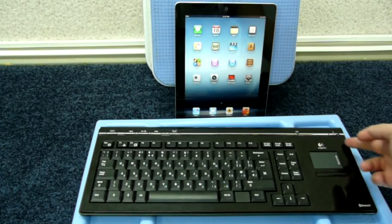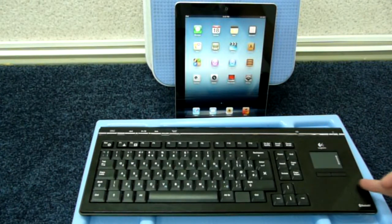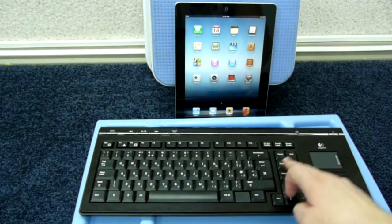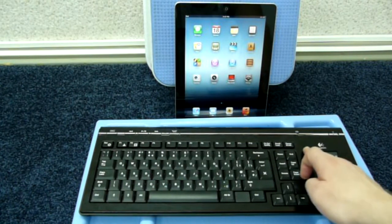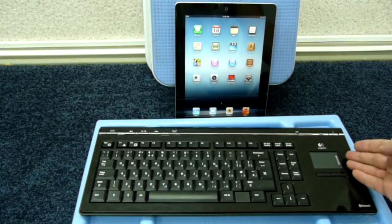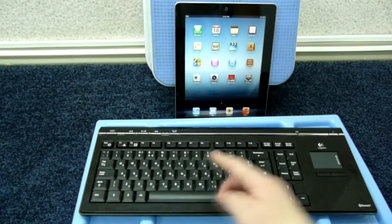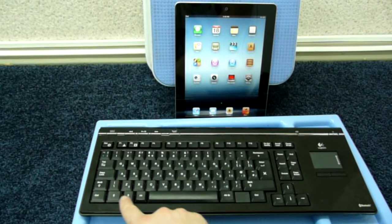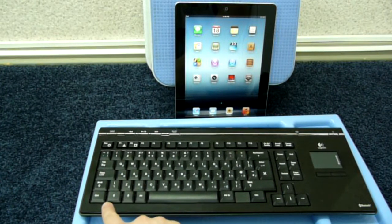They could have made the touchpad bigger, since there's much unused space, or at least placed the page navigation buttons in a more ordinary way. Anyway, the touchpad is like most netbooks have, and quite comfortable to use. Another thing worth mentioning is that the keyboard doesn't have Windows or Mac special buttons, which are replaced by left and right click buttons — not a big deal if you don't use shortcuts too much.